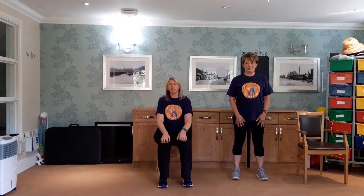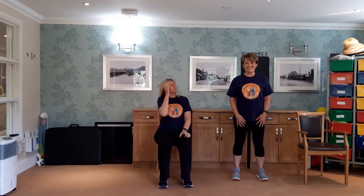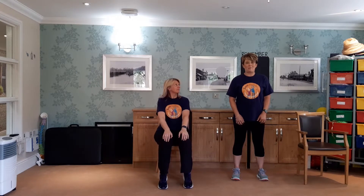Hi everyone, we're here to do some Zest sessions. I've got the lovely Louise with me. Hi! So just tell them what you do, Louise. I'm Wellness Coordinator for C3. Fantastic.